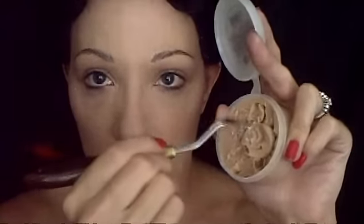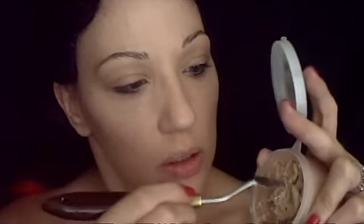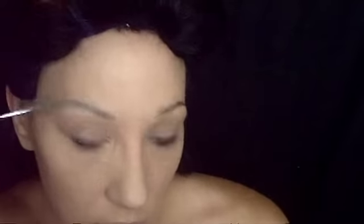Some people warm the wax up, but I don't particularly care to. I just like to push it in with my spatula and really work it into the brow itself, adding more as needed.